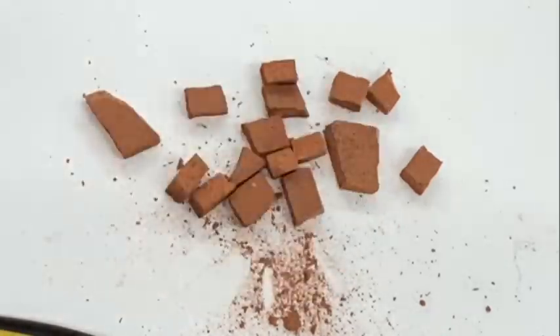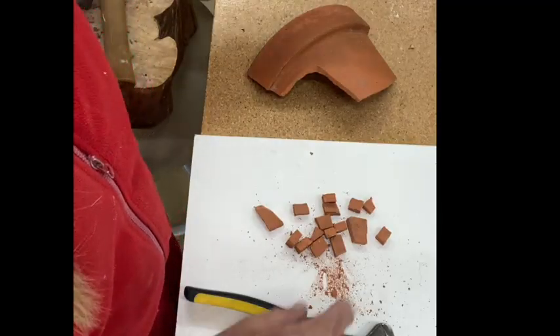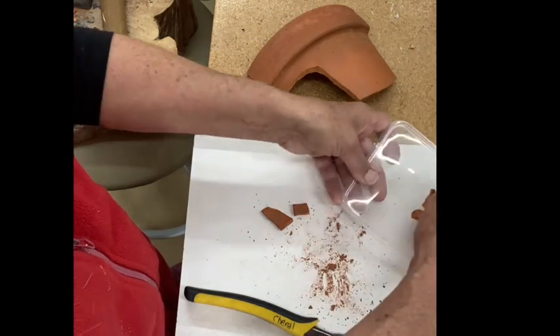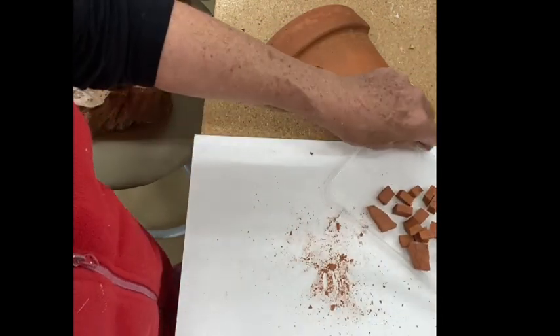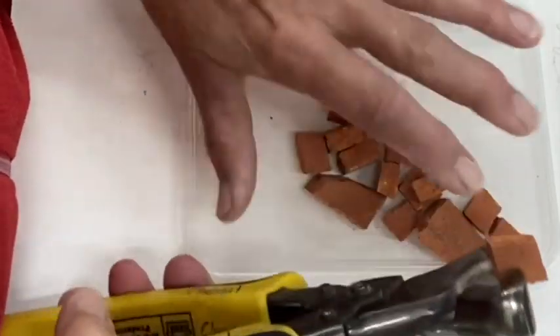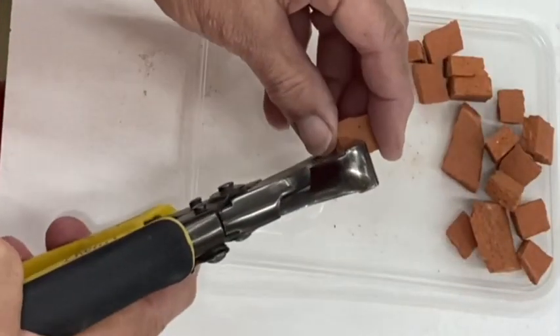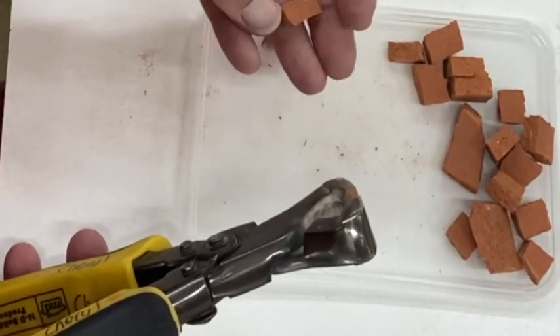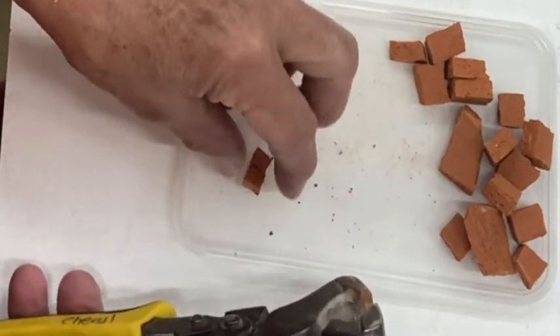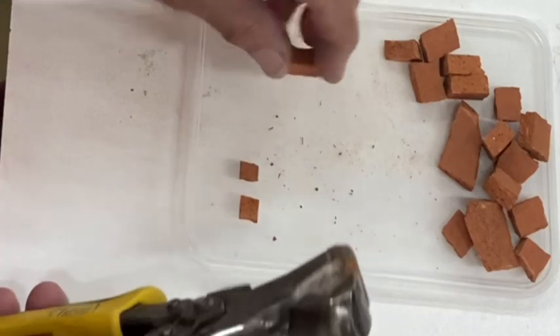I've got these roughly into squares. I'm going to put them into a container to keep things sorted and I'm going to cut them smaller again. This time I'm going to cut it in half, and then in half again — so I've actually made a quarter, and they're rather tiny.